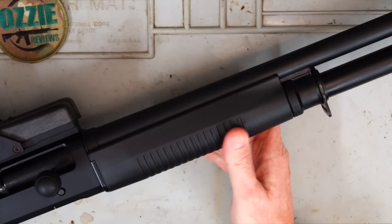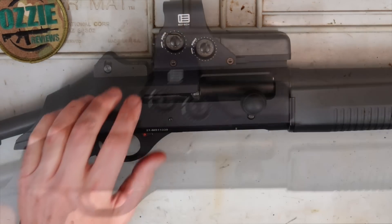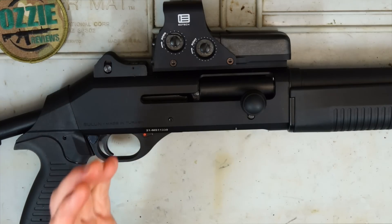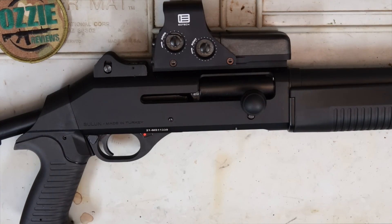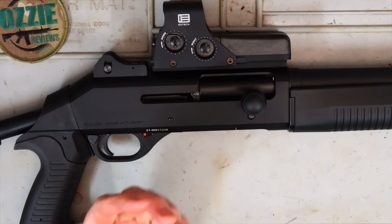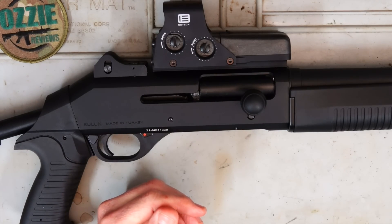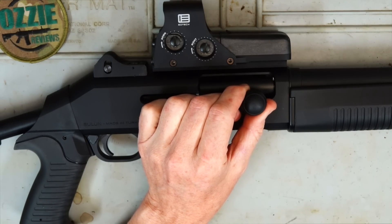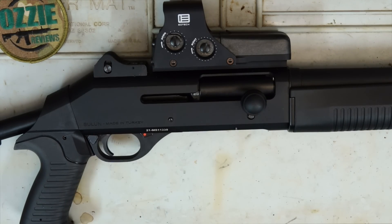We've got the standard forend that you'll find on the Benelli M4. Coming back to the receiver, I can honestly say just from feeling it, it is definitely a very high-quality, heavy-duty receiver — when compared to some of the cheaper alloy receivers that we see on the straight-pull and lever-action shotguns coming into Australia nowadays, this certainly has that heavy-quality feel. We've got the Globepro charging handle, and it's a 3-inch chamber, so you can put some 3-inch Magnum cartridges through it.